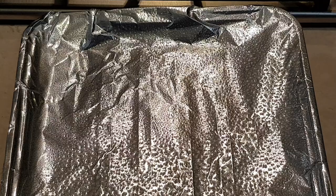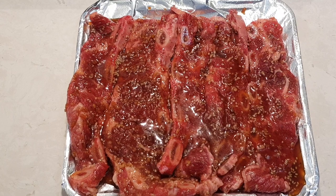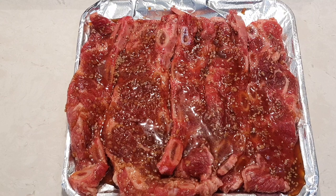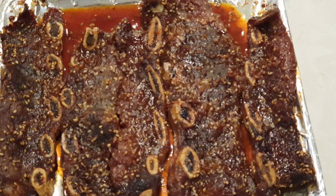I have this little flat dish lined with foil and I sprayed it. My ribs have been marinating for one hour. I just sprayed that pan and laid them all out so they're ready to cook. I preheated my oven to 400 degrees and they're going to be in there for about 45 to 50 minutes.